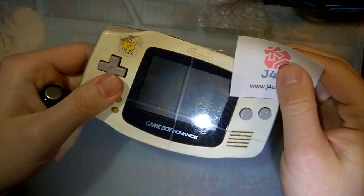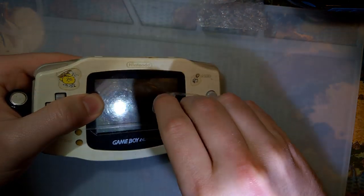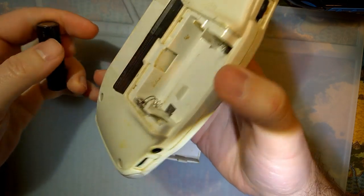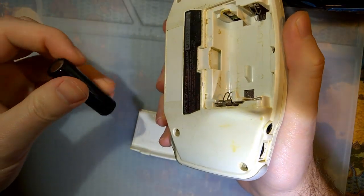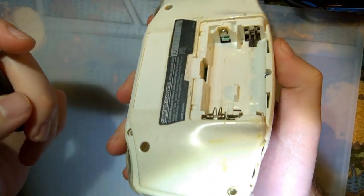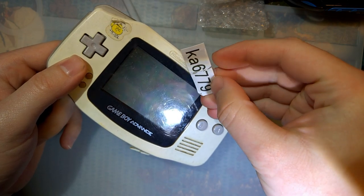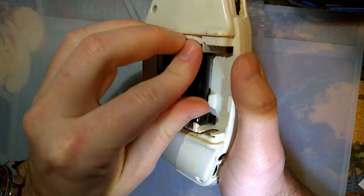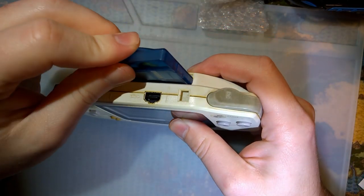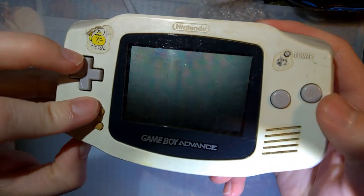I've got here a brand new — to me — Game Boy Advance from J4U, because as we all know, I have a problem and I keep buying this junk. I have no idea if that's what's wrong with this Game Boy Advance. Like most of the consoles I get from them, they say it's junk, but it'll work at least one to five times, or they couldn't get it to power on. I didn't see any corrosion when I bought it. Let's pop some batteries in and a game in and see what we get.